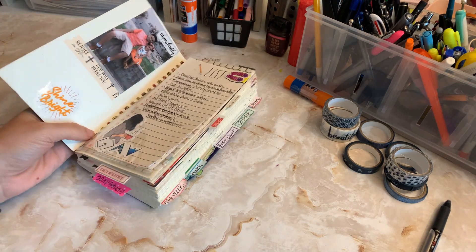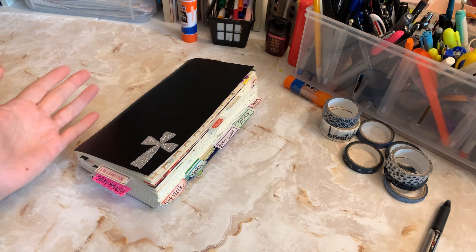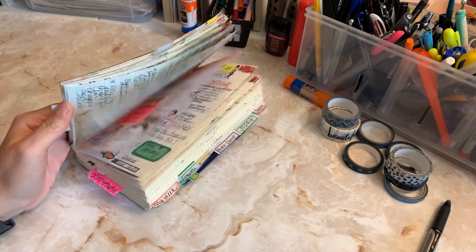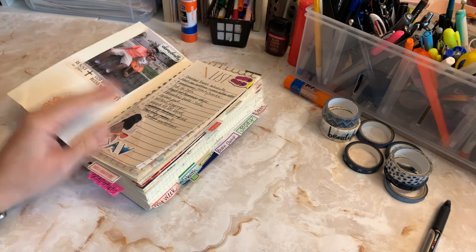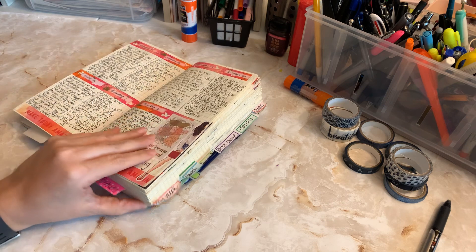This is my Moleskine expanded notebook that I cut down to a standard size on my own with a box cutter and some scissors. I have my main planning system in it. You can go watch a lot of the video series that I have. Usually I've been putting them in this notebook along with my monthly, which is in a separate notebook.